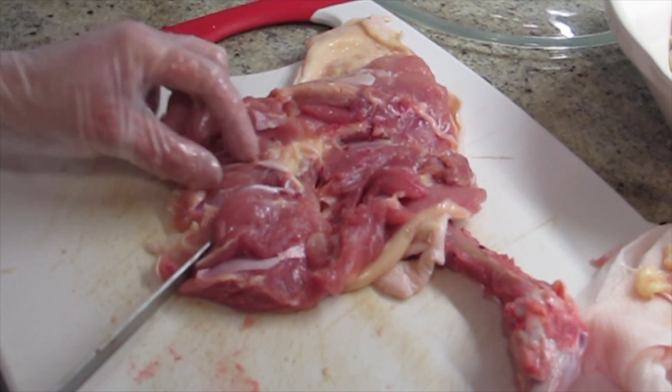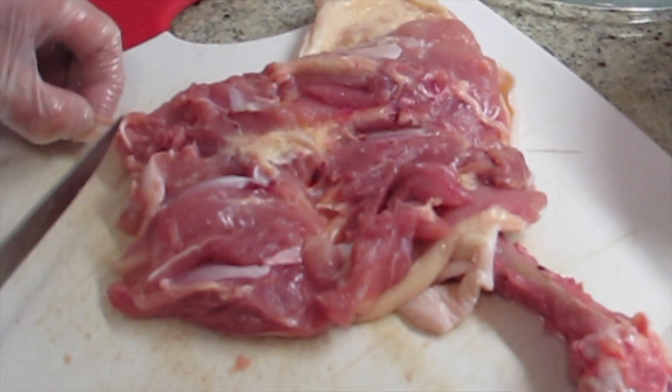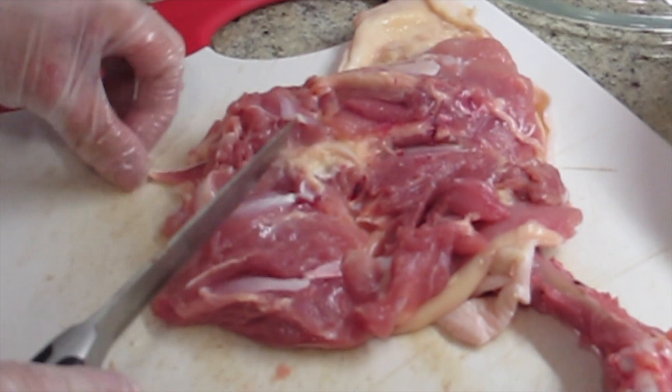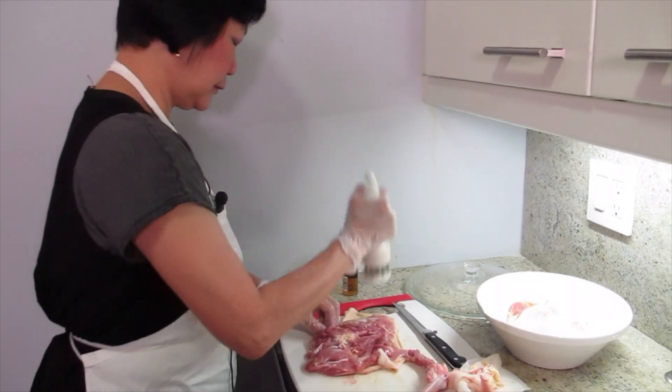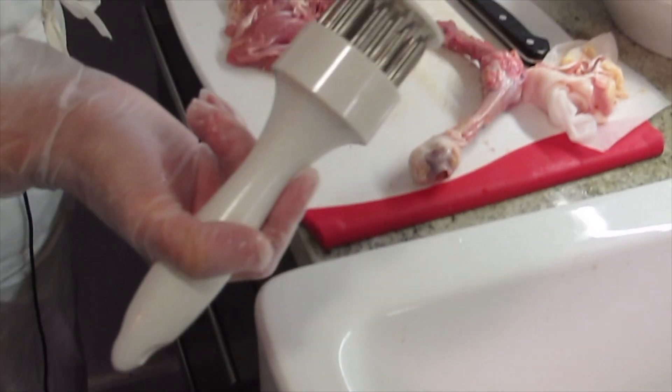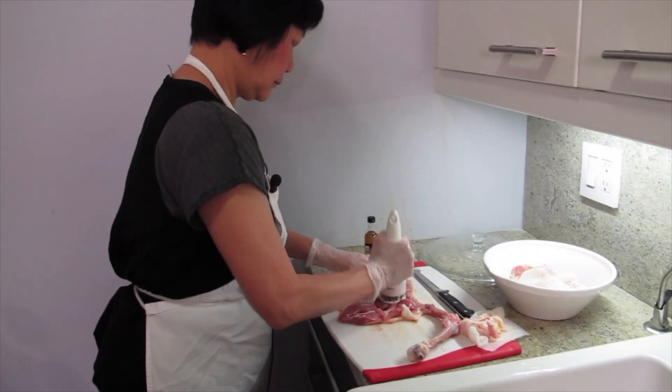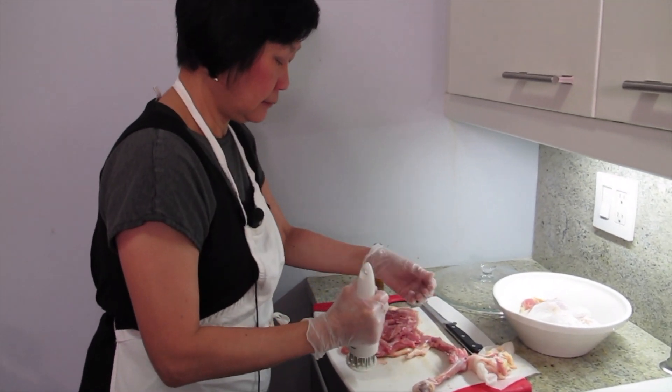That's not bone — tendons make the meat rough and chewy. You don't want that. You want it tender. I'm going to tenderize it. I love this tenderizer — I searched high and low for it and guess where I found it? TJ Maxx.